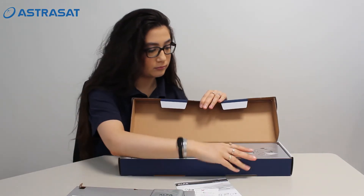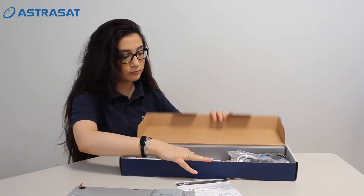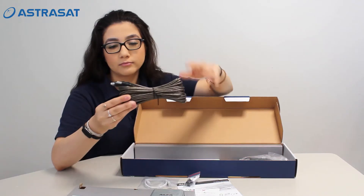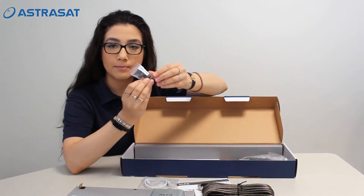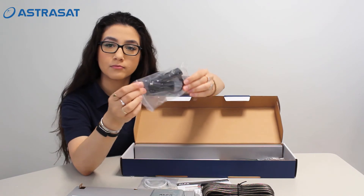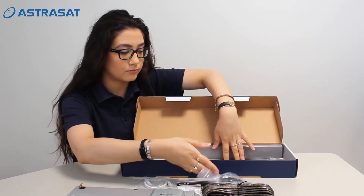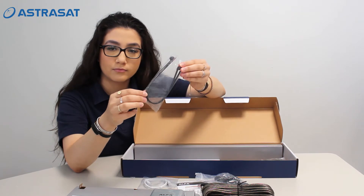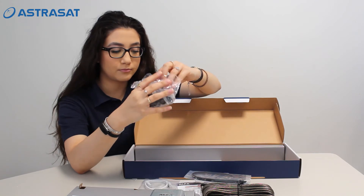There are also a number of other products in the box: a UTP cable, a USB cable, a waterproof tape, a vehicle adapter, tie rips, and a 12V power adapter.